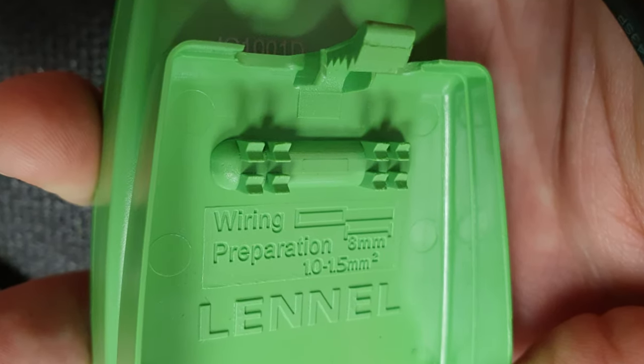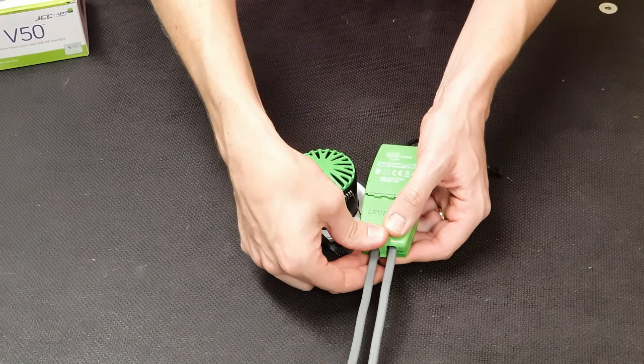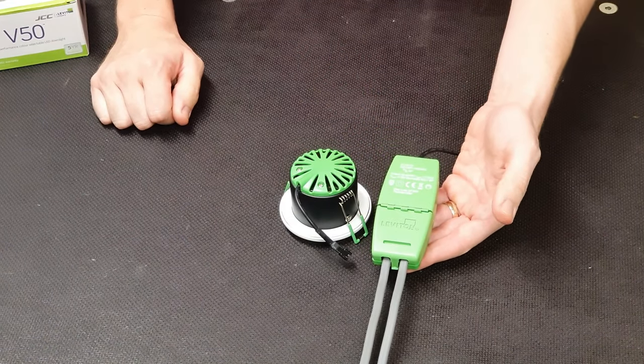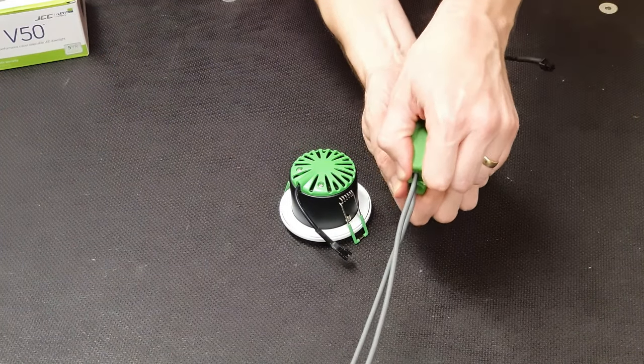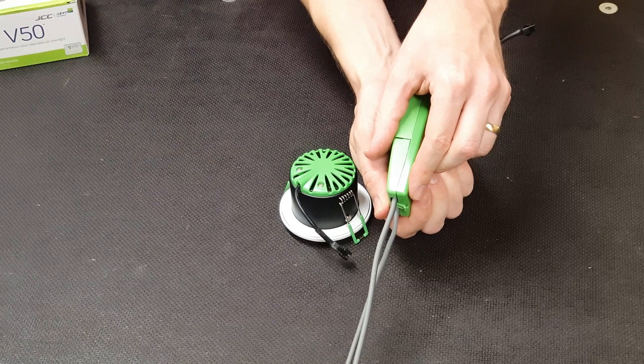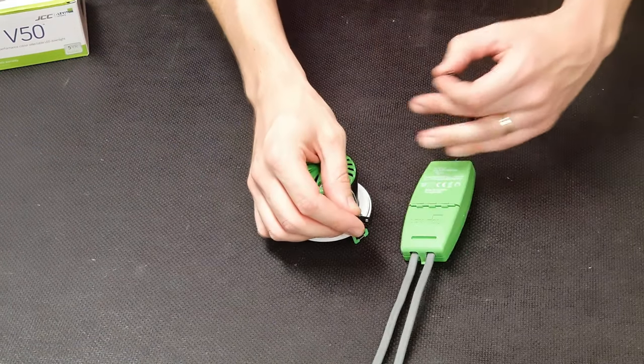Once the connections are made, you don't need to fumble around with tiny screws for cable retention. The lid has little teeth on it that grip the outer sheath of the cable, and then the lid simply snaps closed. It can be done up incrementally to suit the thickness of cable sheath, depending on whether you're using 1mm² or 1.5mm². And that's the termination done.